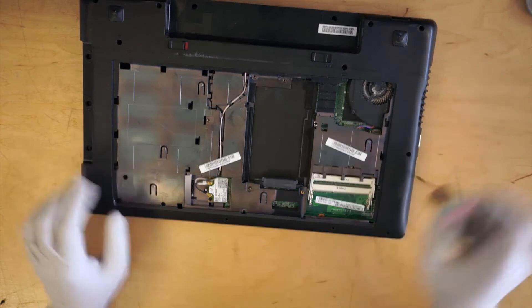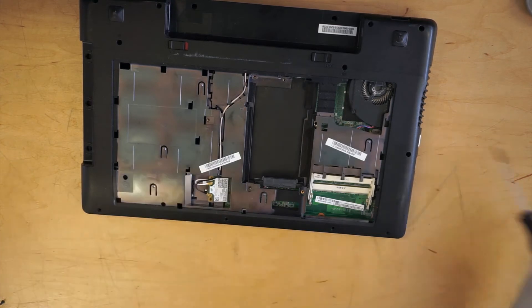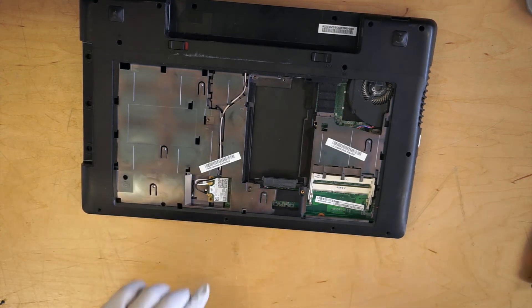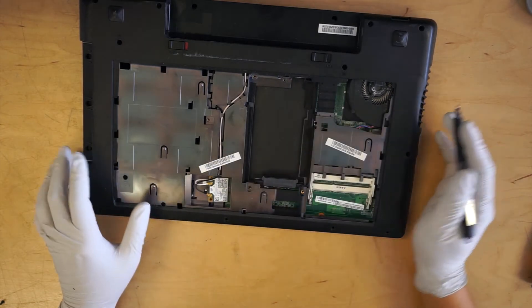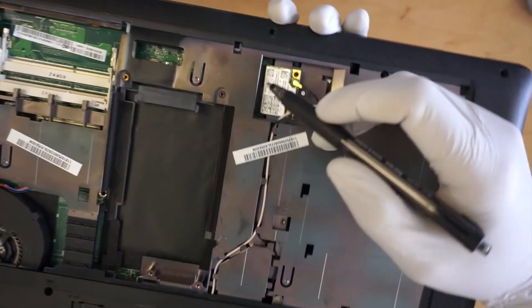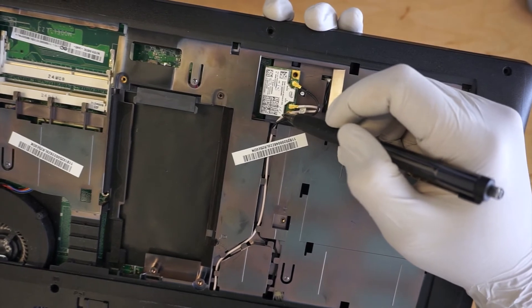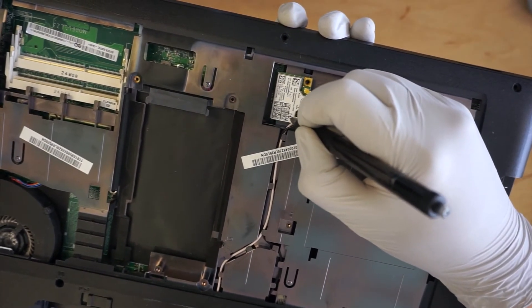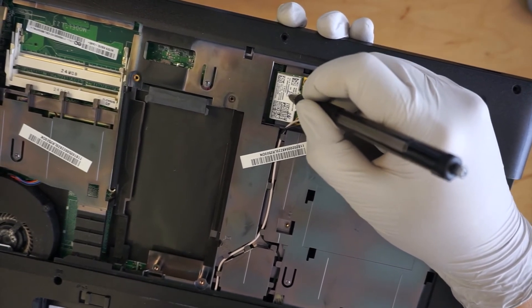I need to remove the WiFi card. I usually label them — let me turn it around. I usually label my WiFi card. This is white, so I put a W. And this is black, so I put a B. That way you won't get mixed up.